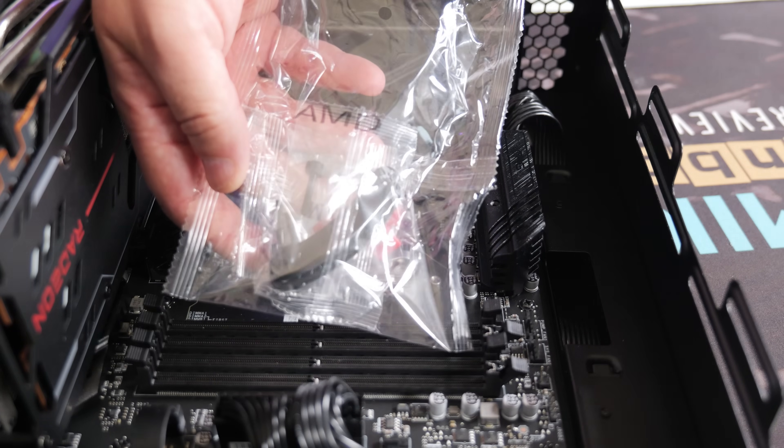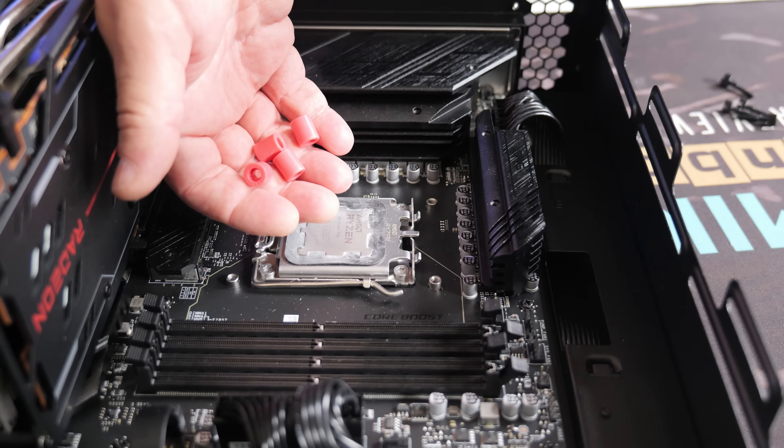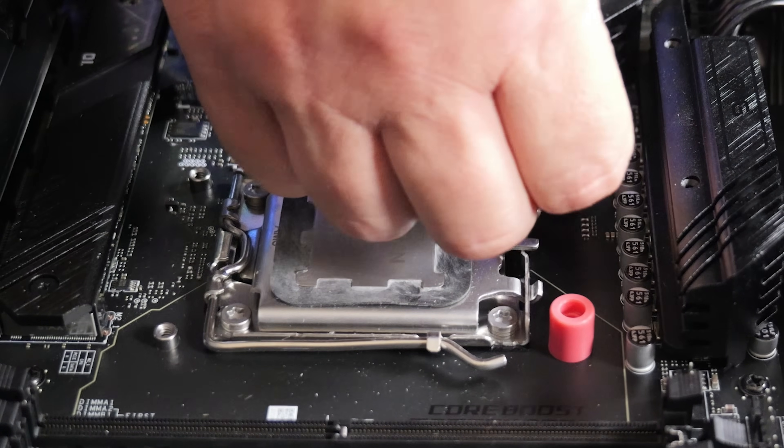Next, you'll be needing the AMD parts bag. Inside the parts bag you're going to have the four pink-coloured standoffs, so put one of those over the top of each one of the protrusions.